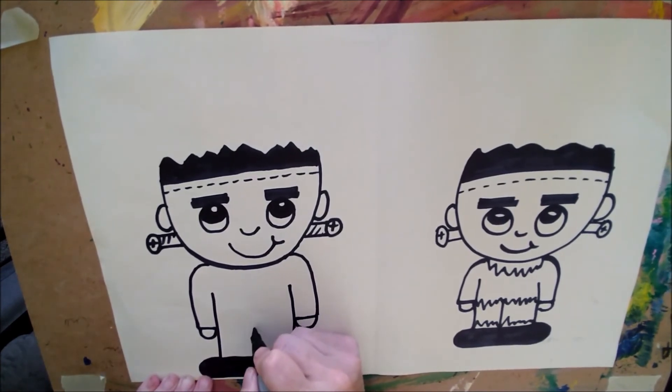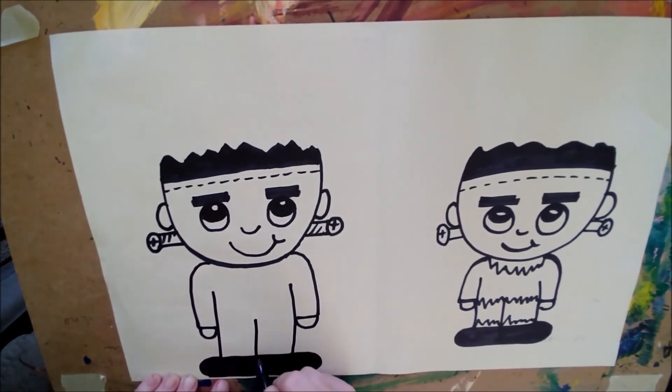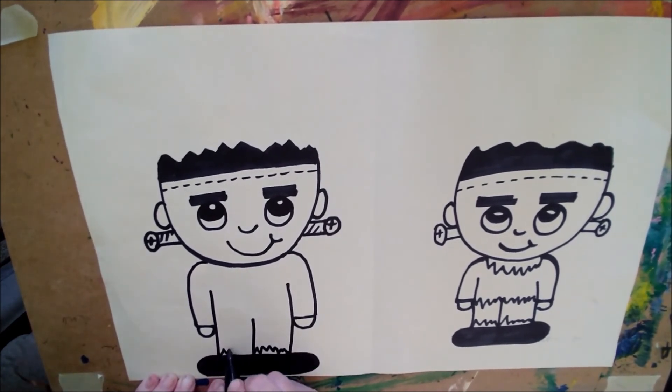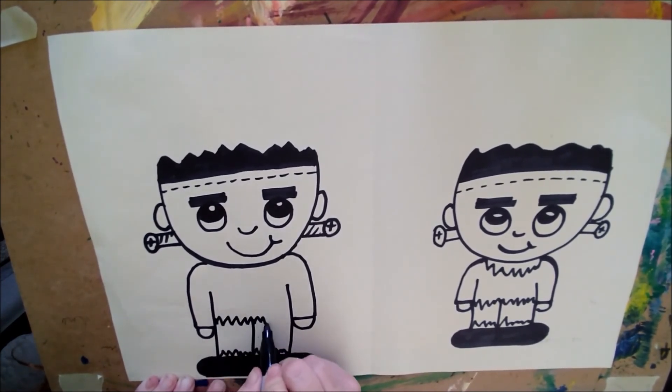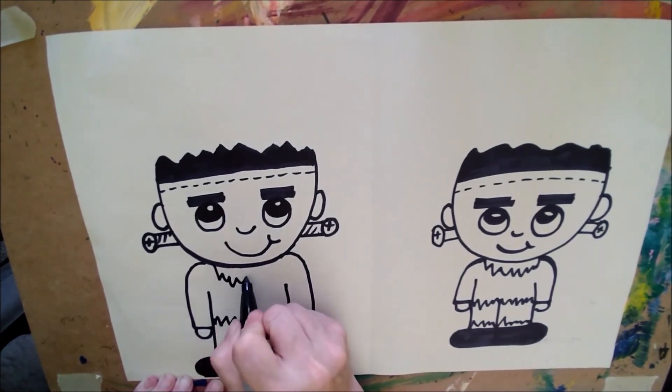Now we're just going to draw a line right down the center for his pants. He has zigzaggy pants here, so we're going to make some zigzaggy lines. And we'll give him a zigzaggy bottom of his jacket here and a little zigzaggy neck there.